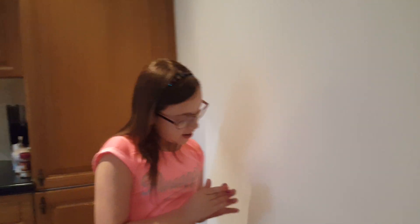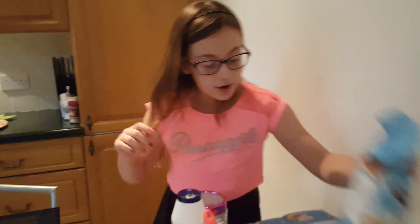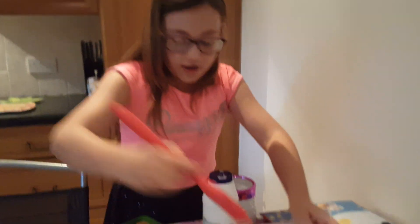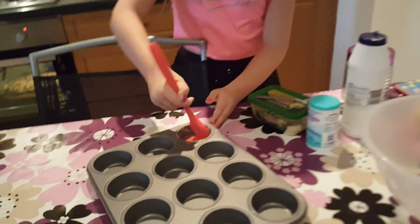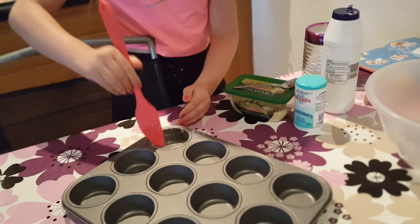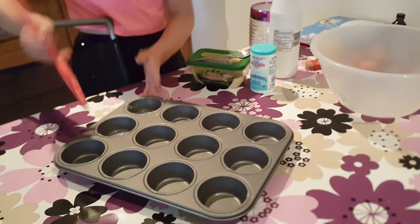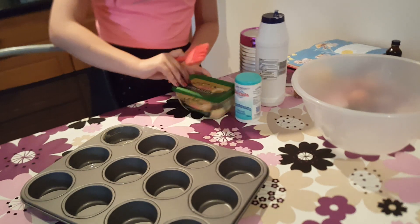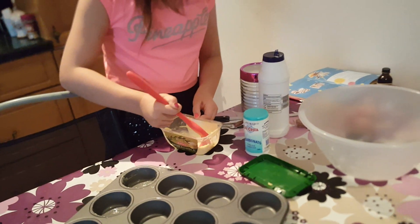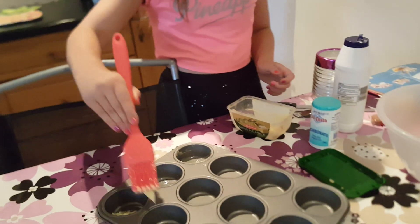So let's get going. First of all, because we don't have muffin cases and these are going to be muffins, we need to just put them in. We need some butter to spread it so it won't stick. I've got some butter here and I'm going to just do that to all of them.